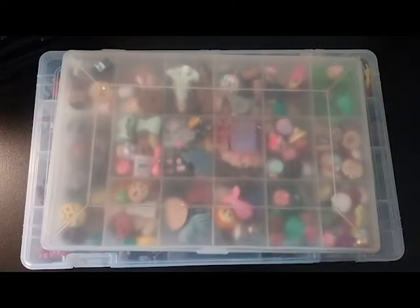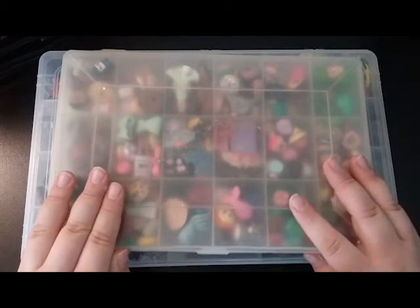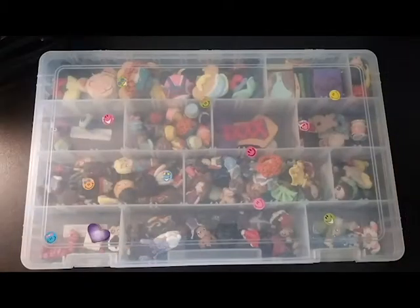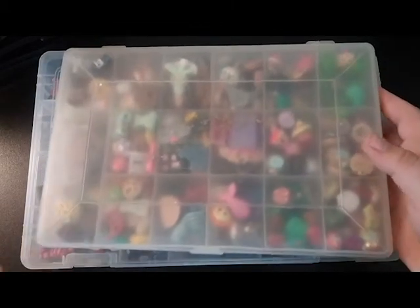Hey everyone! It's Crafty Music Lover here and today I'm going to be filming my charm collection video. For those of you who have been following me on Instagram, you have seen my charm collection pictures. So here it is. What you're looking at right now are two of my charm collection boxes. This is my original charm collection box — the smaller one — and right underneath it is my Disney charm collection box. If you guys want a video on my Disney charms, just let me know in the comment section down below and I will do that for you.